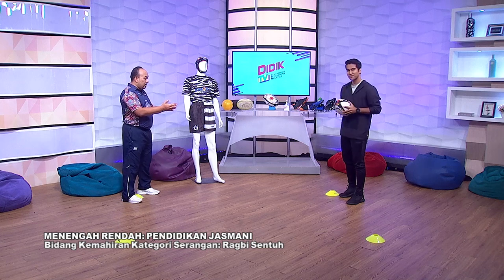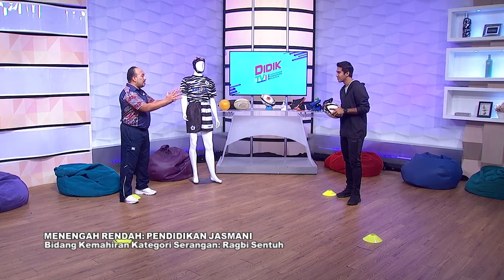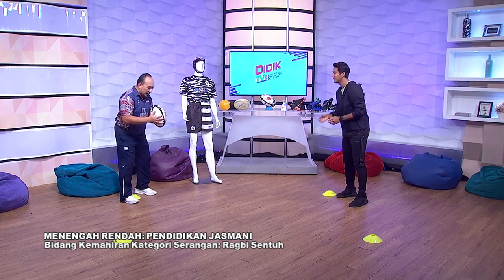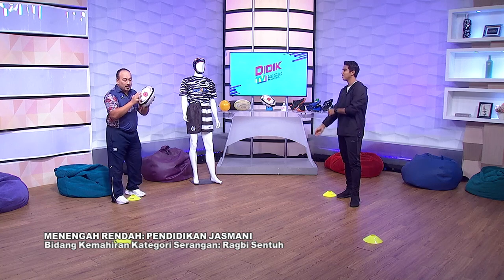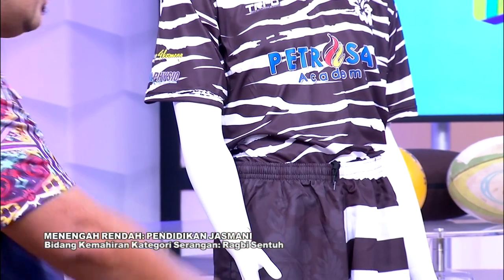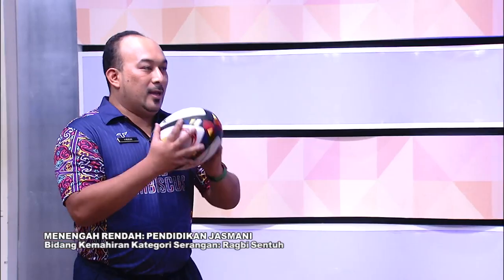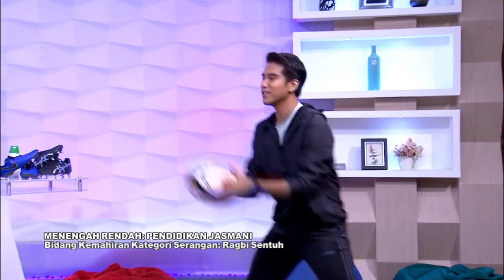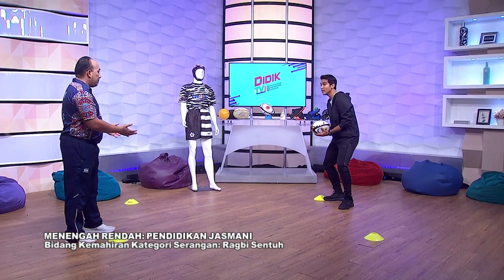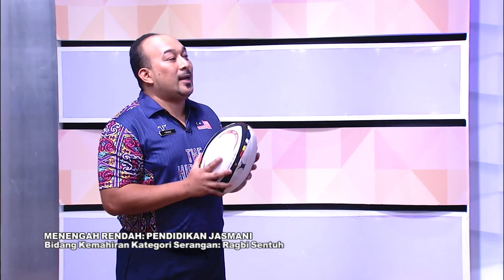Bila kita melakukan aktiviti, kita mestilah bersama dengan konsentrasi mata dan tangan. Ketika pegang, kita tak payah nak spin. Kita hanya menggunakan pergelangan tangan sahaja. Kenapa kalau nak baling, kadang-kadang bola dia berpusing? Sebab cara balingan kita.